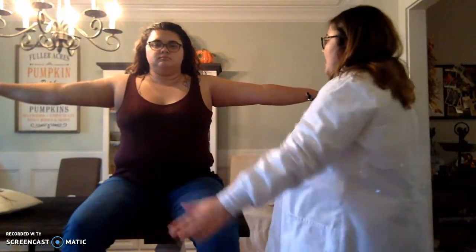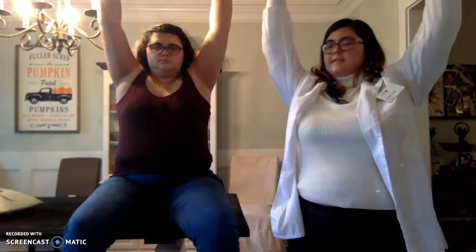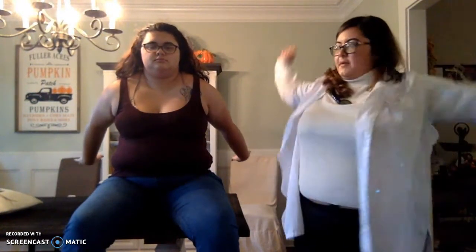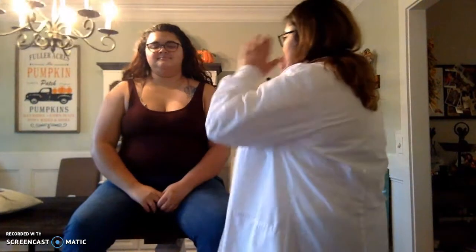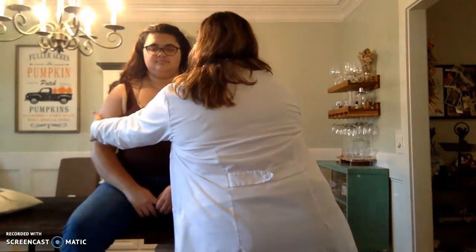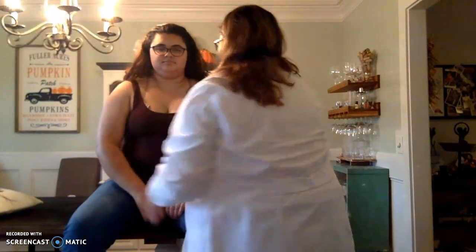Place your arms out to the side — we're testing abduction — and then back in. Out to the front and all the way up — that's flexion — and then back down. Hyperextend your arms, do one big circle behind and one big circle in front. Now resist my hands with your arms up and then fight against me as well. Both of her shoulders are symmetrical. Strength is 5 out of 5. I'm going to move on to the elbow.